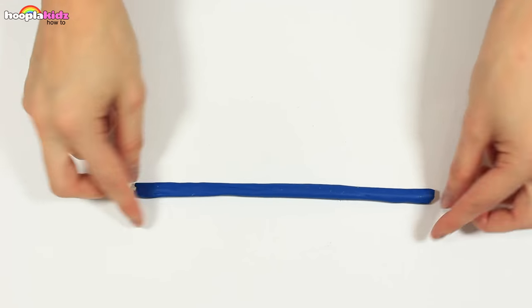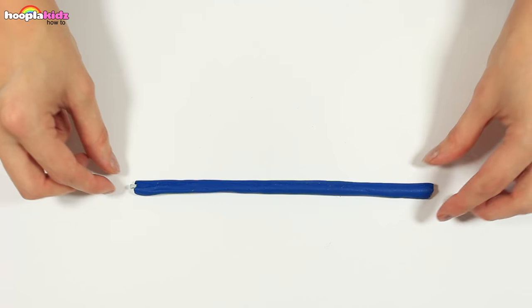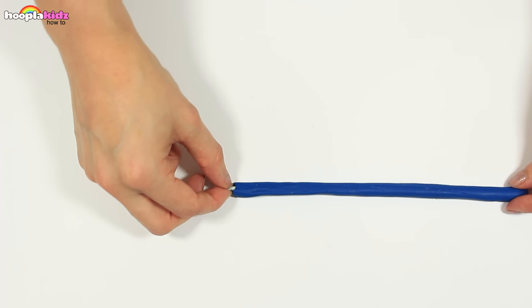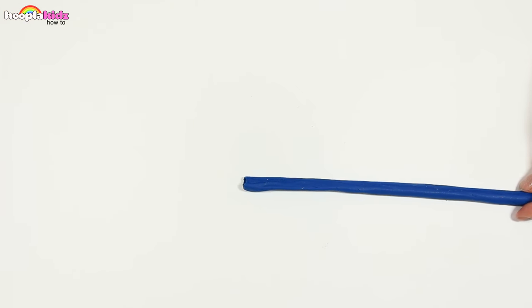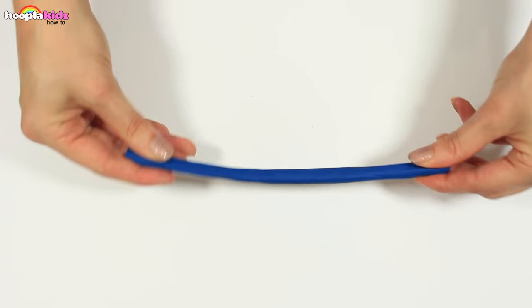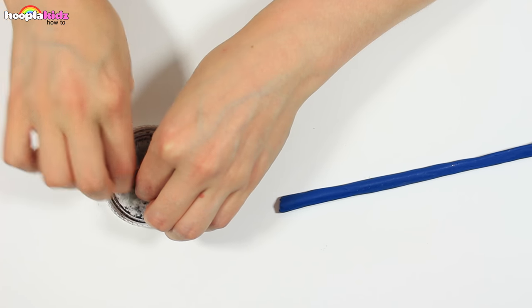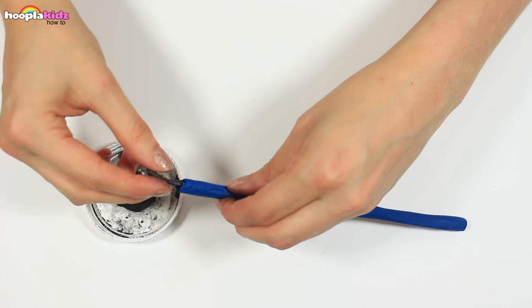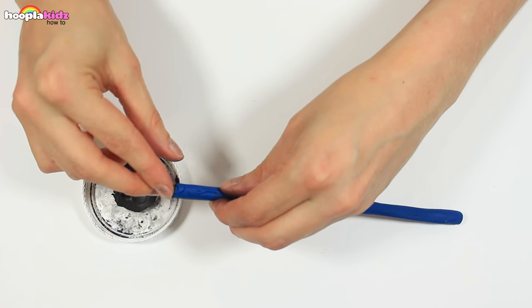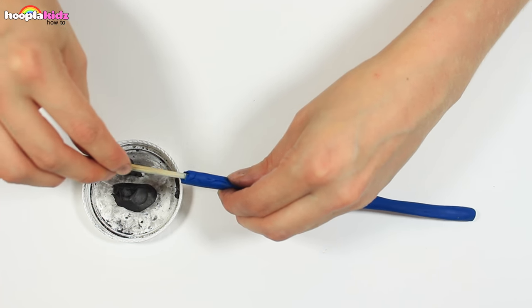Let's go back to our original pencil that we've made from the clay — we want to pull out the skewer. See how bendy it is? Now we're going to take our lead clay and fill the space where the skewer was. Roll a long thin spaghetti shape and push it on the inside. Use your skewer to push it down the other end — keep feeding it through.